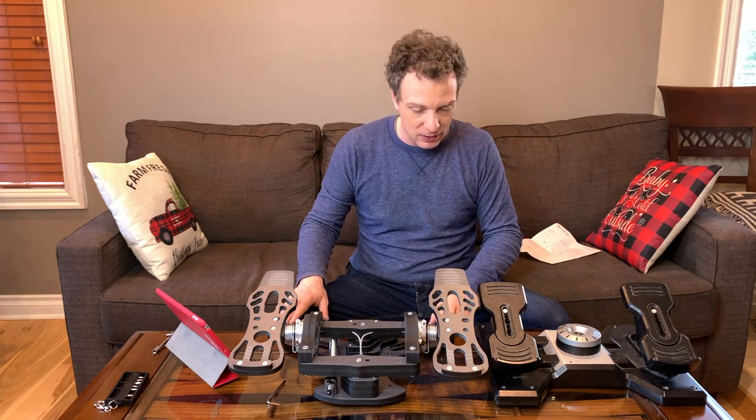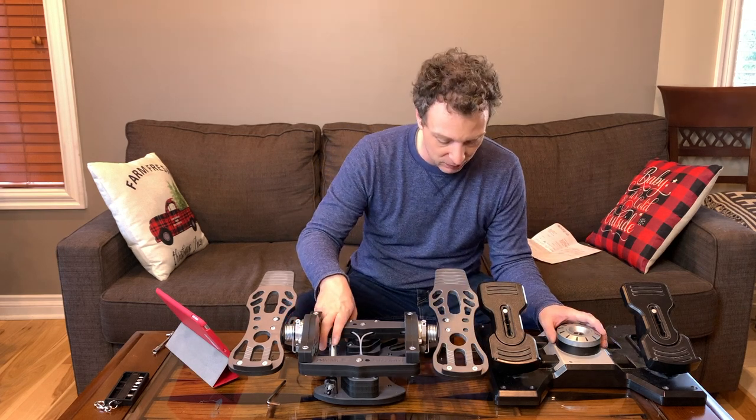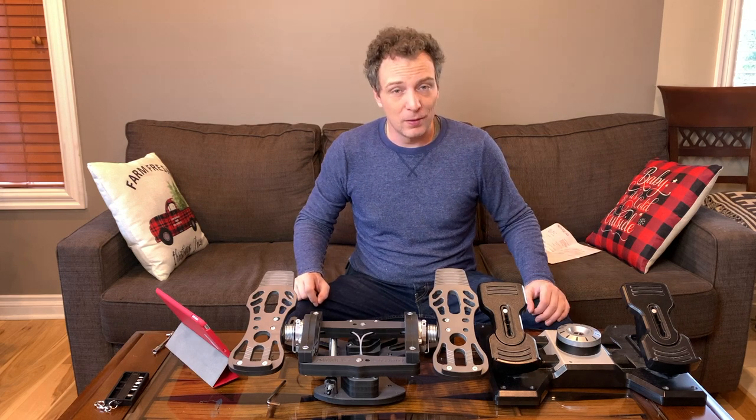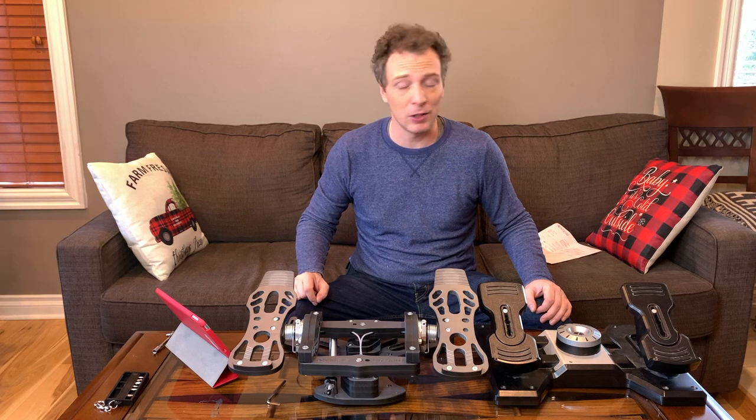To recap the comparison: we covered the cable, the spacer, the pedal differences, and the tensioner difference. Without further ado, we're going to take these down to the flight simulator, plug them in, and see how the new MFG Crosswind pedals calibrate and work.